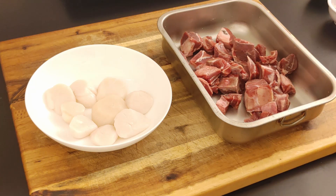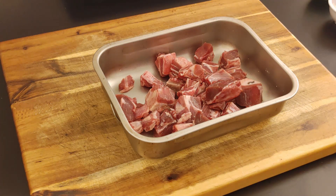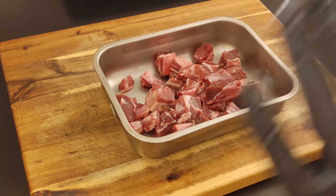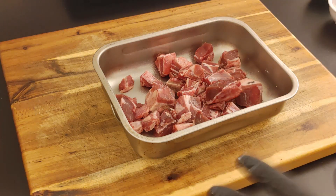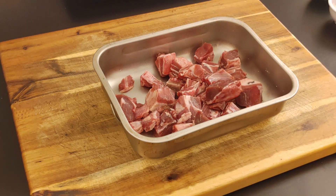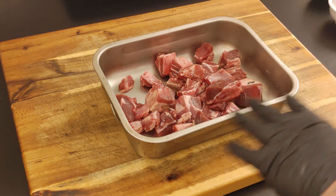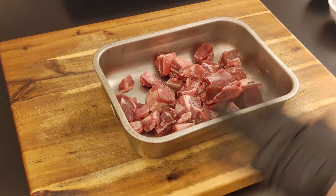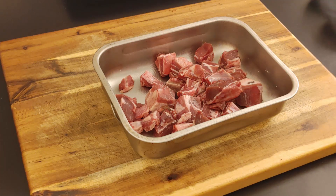I went ahead and put my scallops in the refrigerator because when we sous vide the scallops they will not take any time at all — once we dip them in a hot water bath, 25 to 30 minutes they're ready to go. My goat cubes I got cleaned up, rinsed off, dried. I did a salt brine — put salt all over them and let it sit for about an hour to help tenderize the meat.